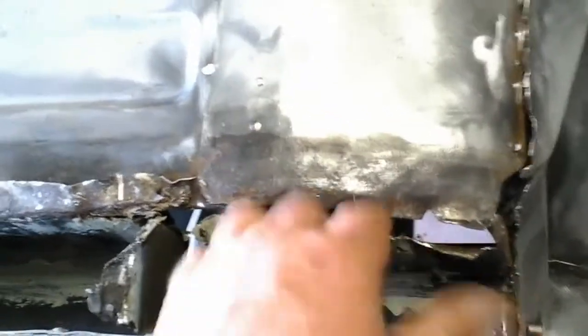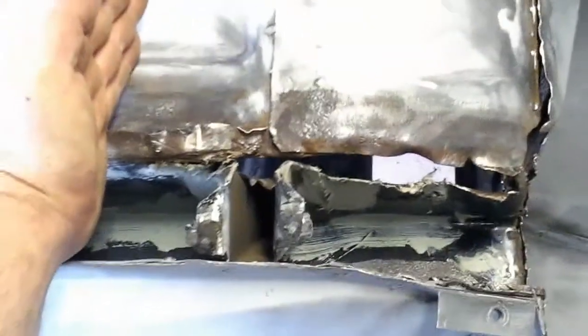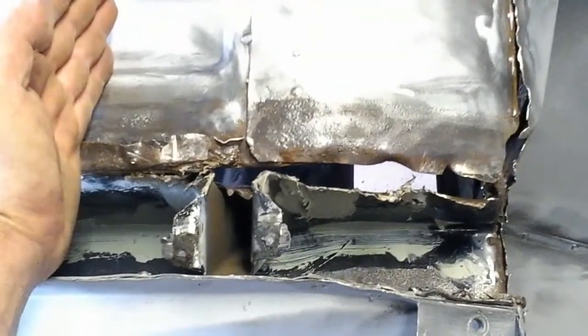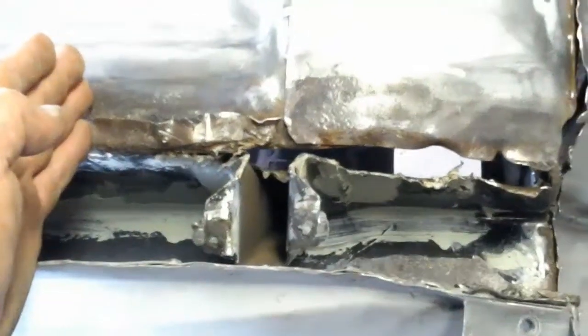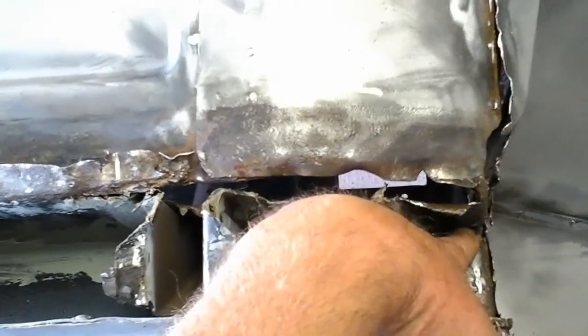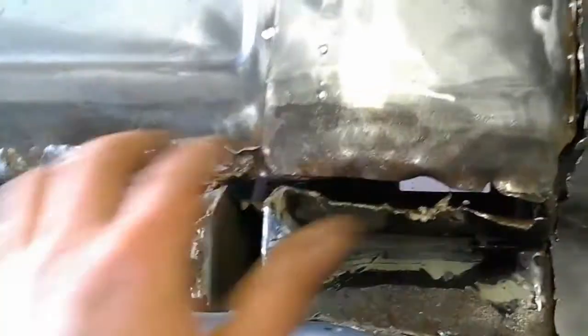There are holes through this area right here. We are going to fabricate a patch — probably about eight inches — that will go straight down with one bend to replicate what should have come out of the factory. We will cut from the interior of the car around this bend right here and make a patch panel that repairs this car properly.